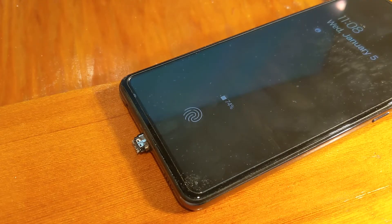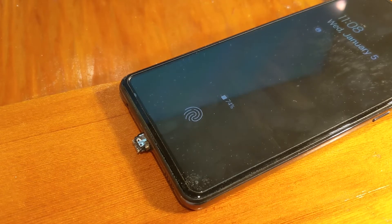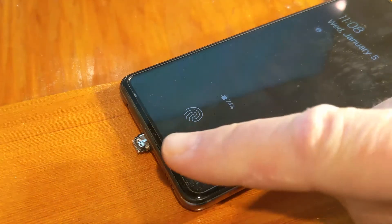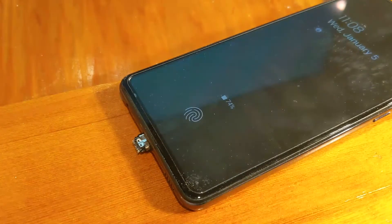Welcome back to the Green Workbench. This is a quick product update about the Samsung A52. So far I've really enjoyed the phone — I have a couple of issues with it, the fingerprint scanner is not super responsive and is a little slow. But this is not a full review video; this is actually what happened today and yesterday.